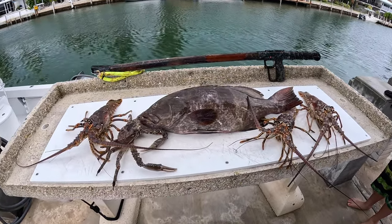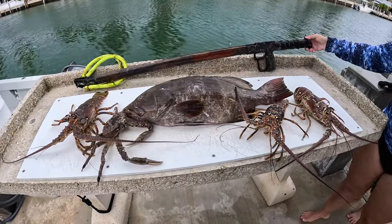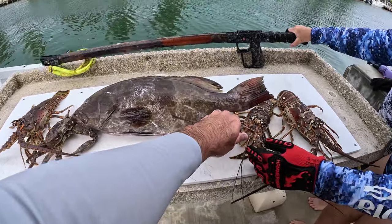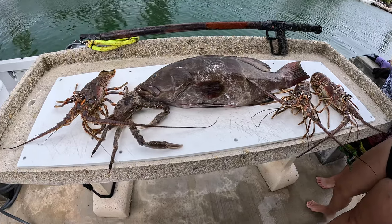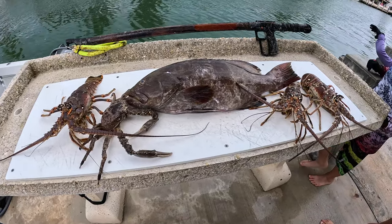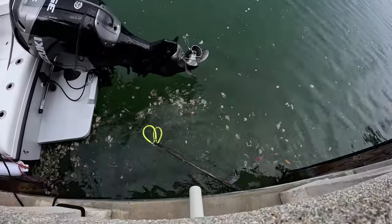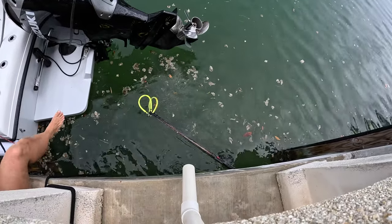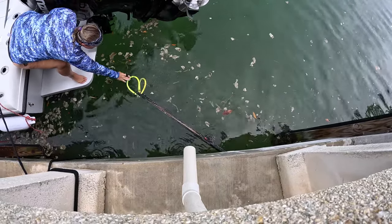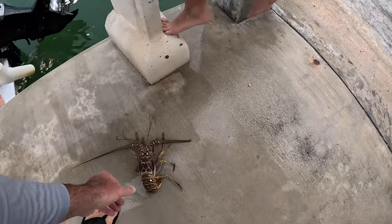That's our haul for day two of mini season 2023. We've got things falling all over the place, lobster's trying to get away. Pretty pathetic, but it was the best we could do given the conditions. Three lobsters, a crab, a grouper, and a speargun that just fell in the water. Good thing the shaft is out of it — now it floats. Oh babe, that was nuts.